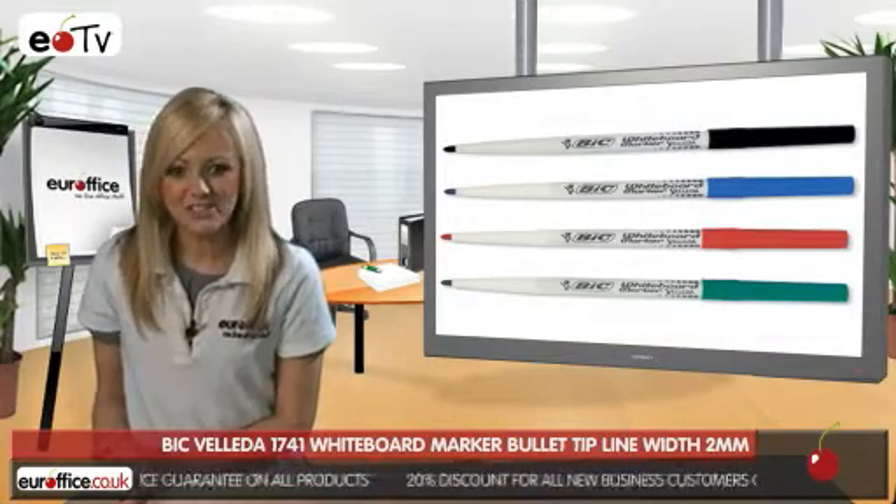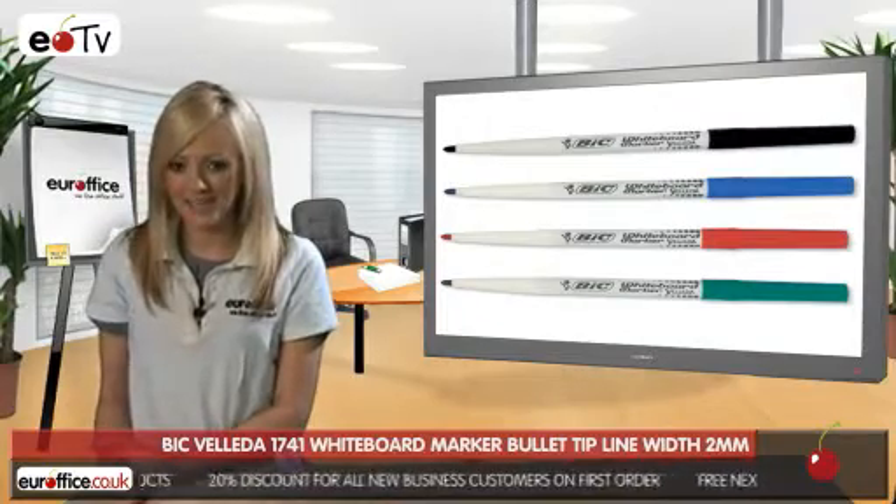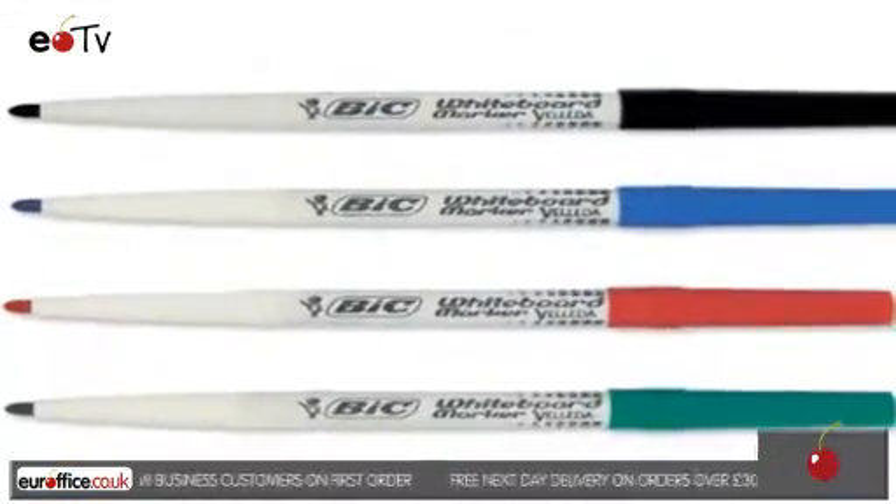So for a slimmer whiteboard pen, check out Bic Velleda 1741 whiteboard marker pens, and remember, as always here at EuroOffice, we won't be beaten on price.